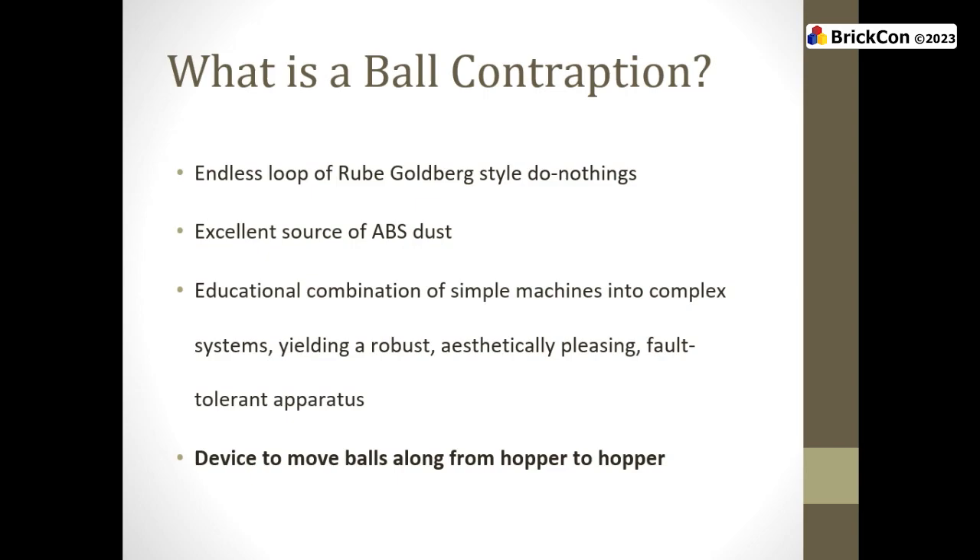What is a ball contraption? It's the things that constantly move and reduce your Lego gears to dust. They're things to learn how to use gears without having a car that drives against the wall of your apartment and crashes. It's a device to move balls from a hopper to a hopper. You've probably seen a ball contraption on YouTube if you're showing up for this talk. It's one of the little sub-things and it's very mechanical.